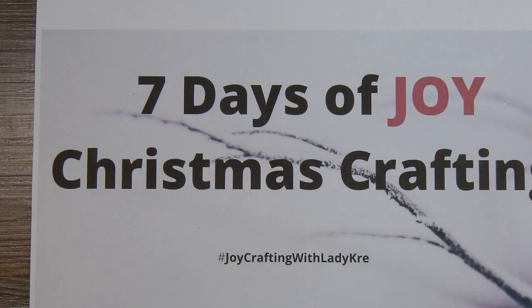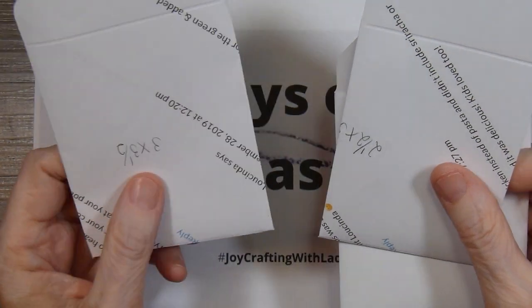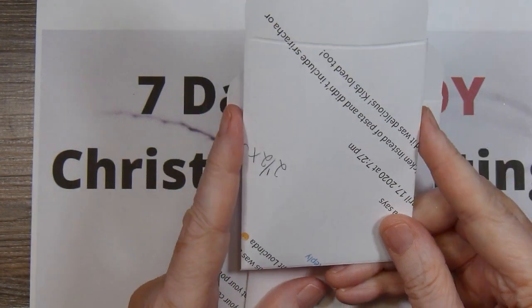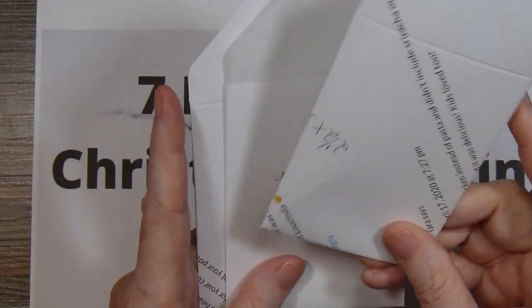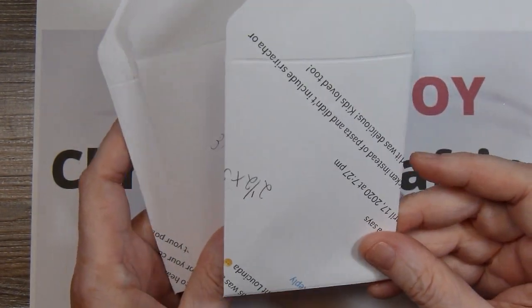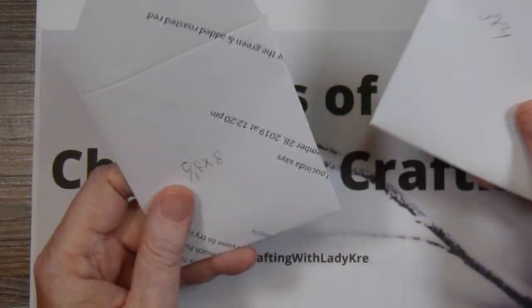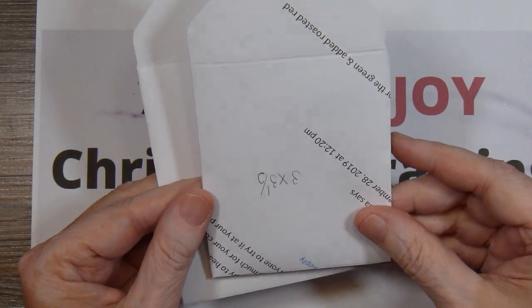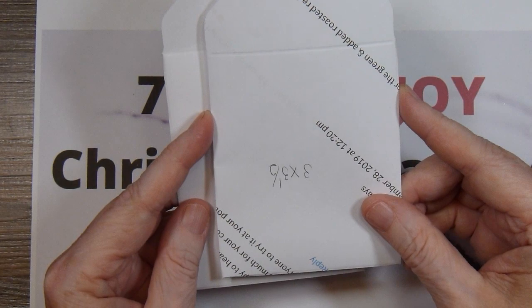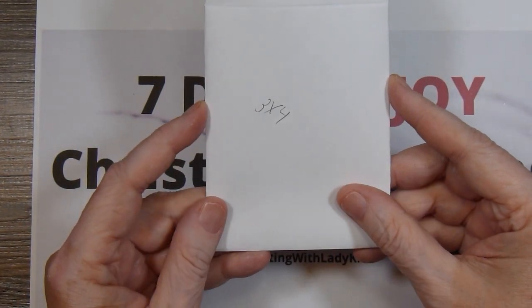I pulled out the punch board and made 3 different samples. This first one holds a 2.5x3.5 size card, like an ATC, and a gift card would certainly fit in there. But for some of the things I wanted to use, it was too narrow. Then I made one that was 3x3.5 and again it was maybe not tall enough for what I wanted. So I settled on the measurements for a 3x4 envelope.